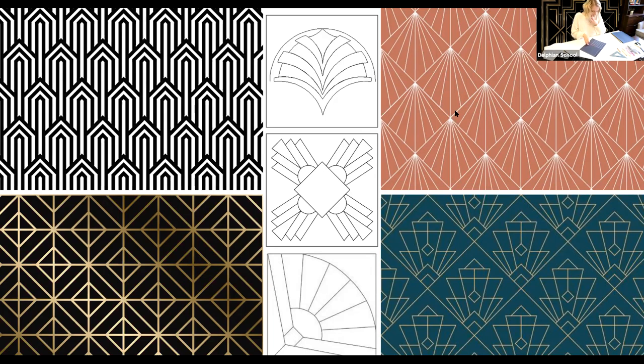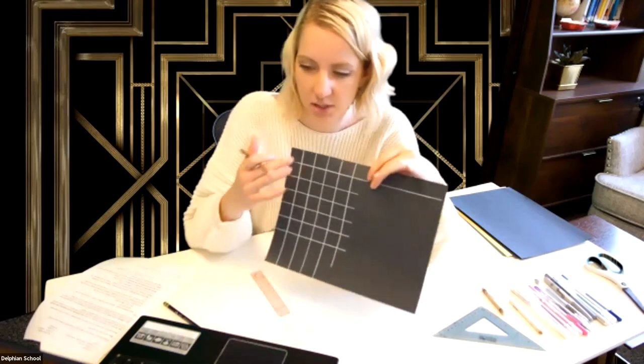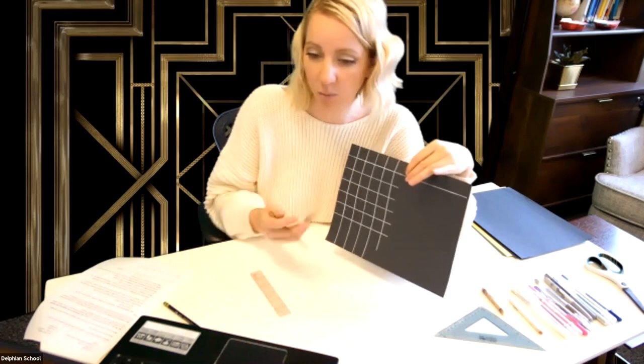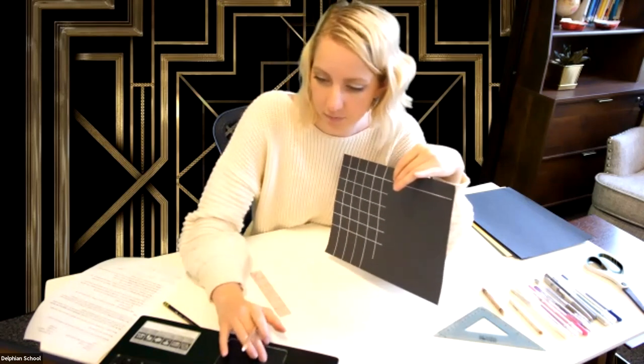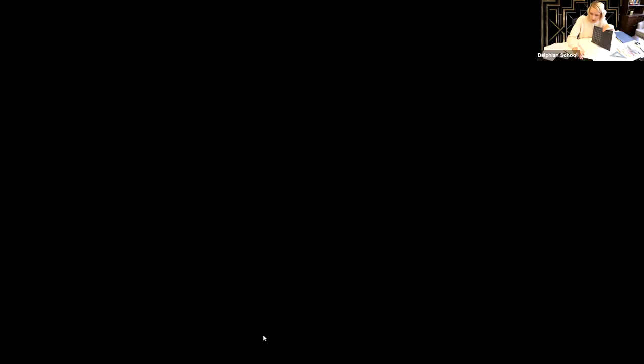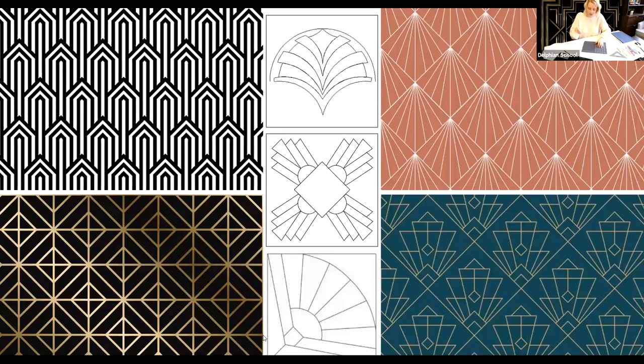Now I've got my checkerboard drawn and I'm going to exit my screen share to show you what I'm doing. I just drew this checkerboard shape and now I'm going to draw in the fan patterns. If you'd like to tell me what you're working on in the Q&A chat box, that's awesome.